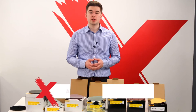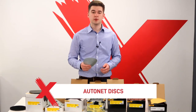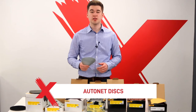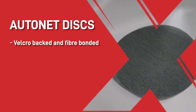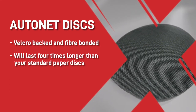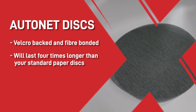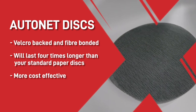Then we have one of the latest range of discs, the net disc. These are designed with tens of thousands of holes making the extraction around 70-80% effective. The auto-net discs are Velcro-backed and fibre-bonded, so they will last four times longer than your standard paper disc. And although the price is higher than other discs, they last much longer, therefore making it much more cost-effective when preparing large areas.